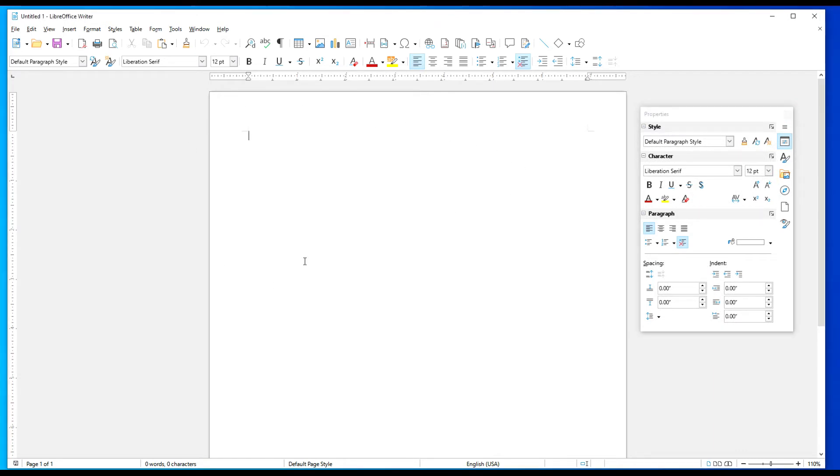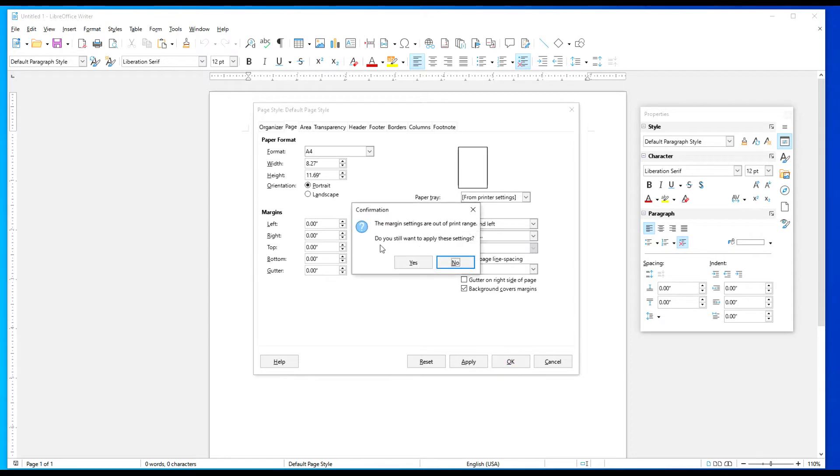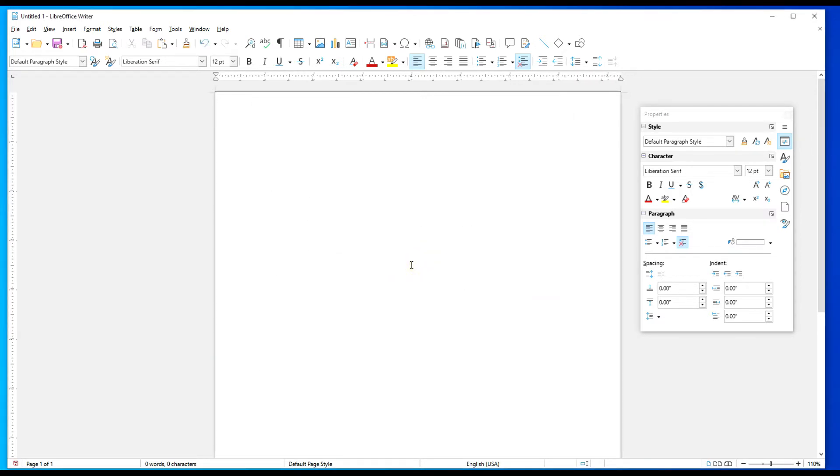Next, we want to get rid of the margins. That's done by right mouse clicking somewhere in the middle of the document and going to Page Style. Now, since I'm based in the U.S., I default to Letter — I'm going to change this to A4, and I'll tell you why in a second. We'll change this to A4, and then I'm going to remove all my margins to 0. So I'm going to take this to 0 because I want no margins. Type in 0, click away, and hit OK. You're going to see a pop-up box that basically says the margin settings are out of printer range. Do you still want to apply these settings? Select Yes. And now we have our margins to the edge of the paper in both left and right and up and down.